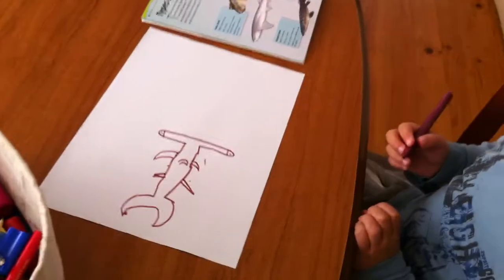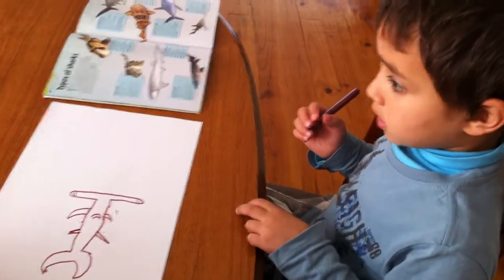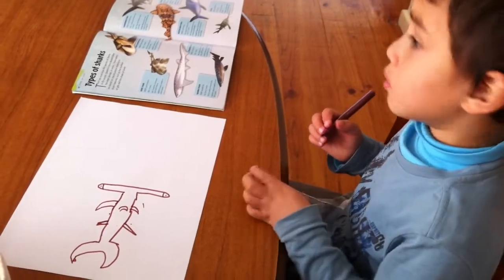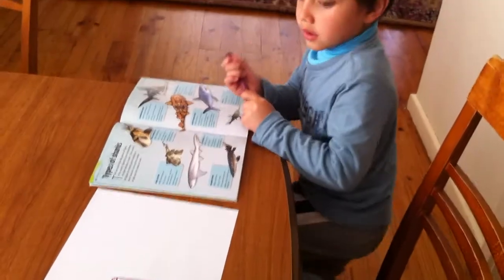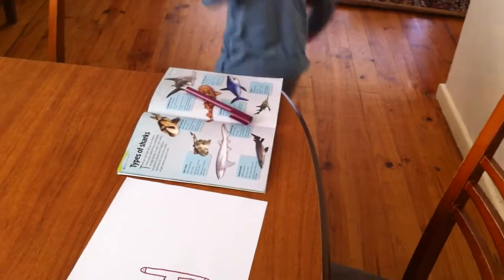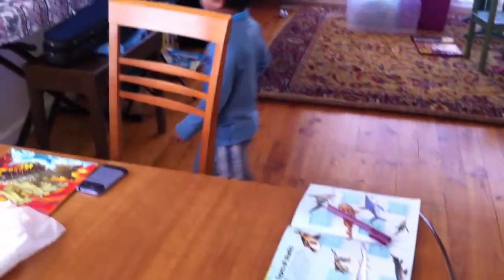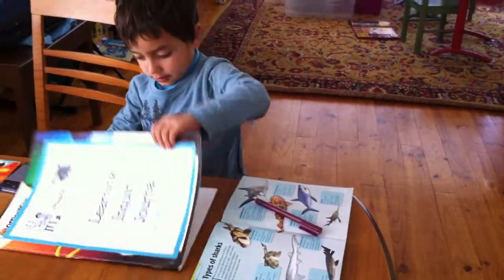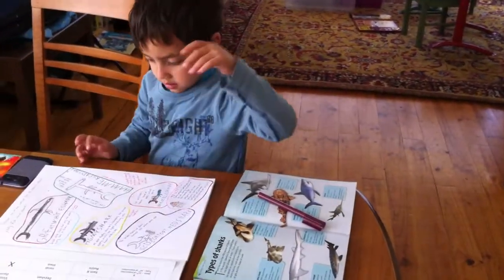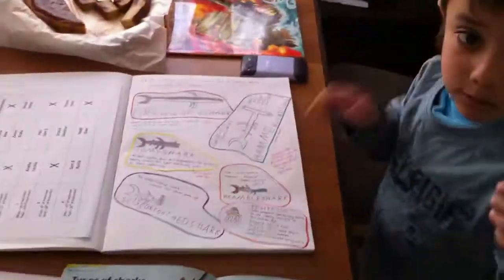There. And now, I need to get my book about sharks and jellyfish and see if it's a bit the same. Not really the same, because this one is better.